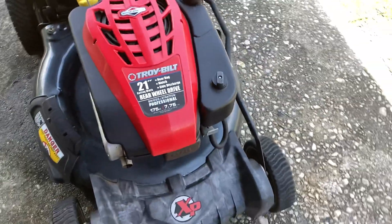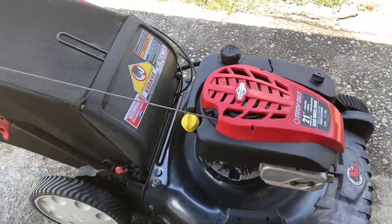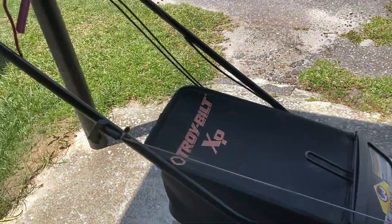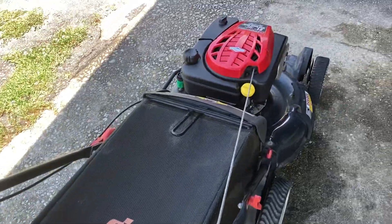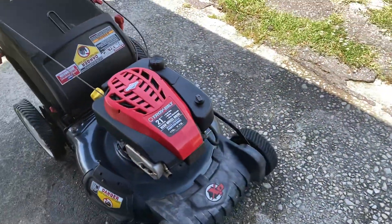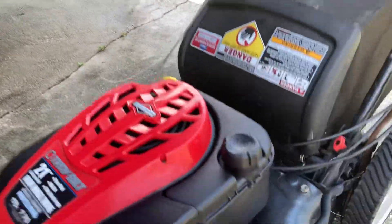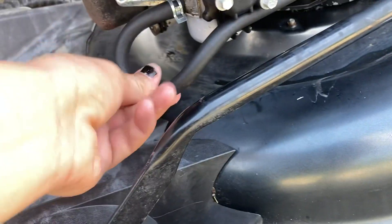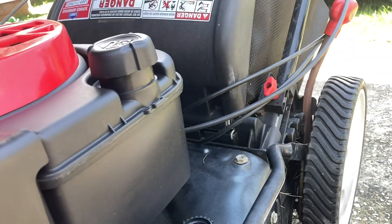I drained the old gas out of it, put fresh gas in, and sprayed the carb. It did start but didn't want to stay running, so it's probably just a carb issue. I also changed the oil and spark plug. The air filter was brand new — the previous owner said he replaced the gas tank and fuel line last year because a squirrel had chewed a hole in the gas tank. It's likely just going to need a carburetor.